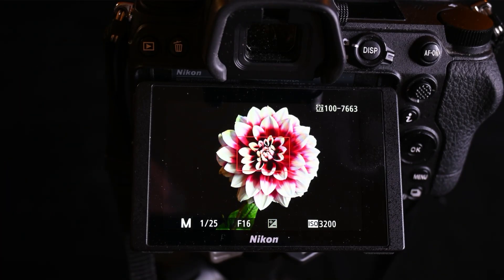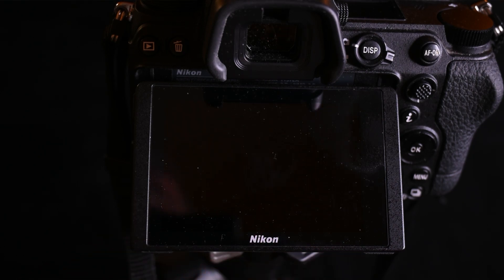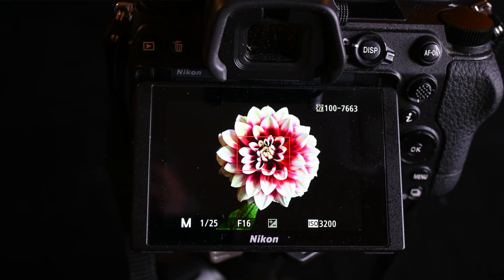That one was shot at 1/125th shutter speed, f/16, but with my ISO up to 3200 using an LED light. Looks pretty good.